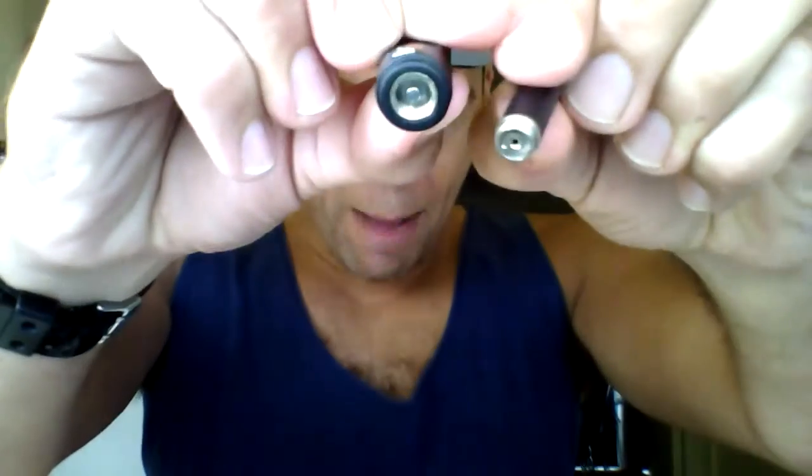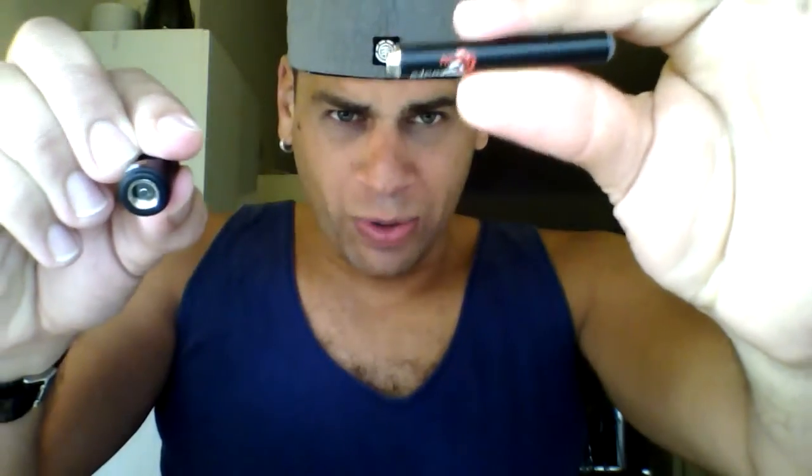You also get a charger, which is simply a USB that you screw the battery into. So basically it's a male to female setup — you screw the automatic battery in and plug it into USB. While it's charging the light is solid, and when it's fully charged the light turns off so you know it's good to go.